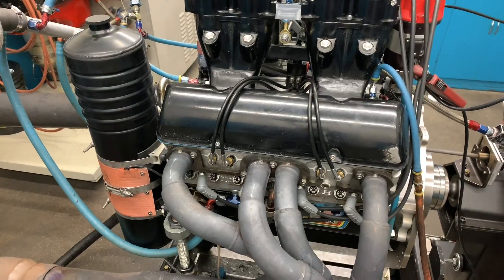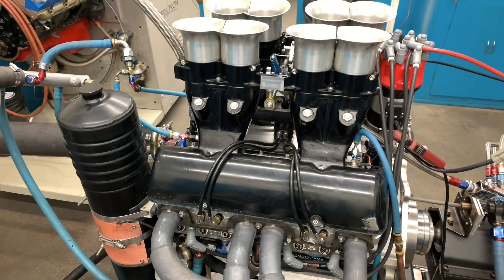Now what's this engine, Don? This is a 410 cubic inch all-aluminum sprint car engine, makes about 870 to 880 horsepower. Awesome, so that's a roller cam motor, right?